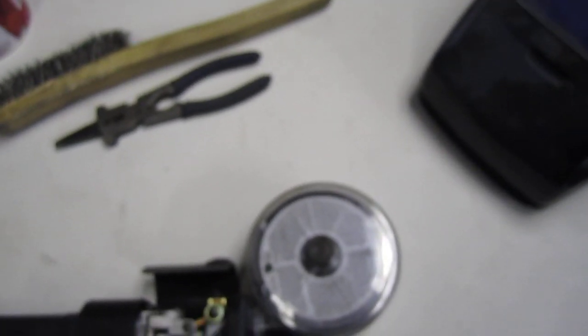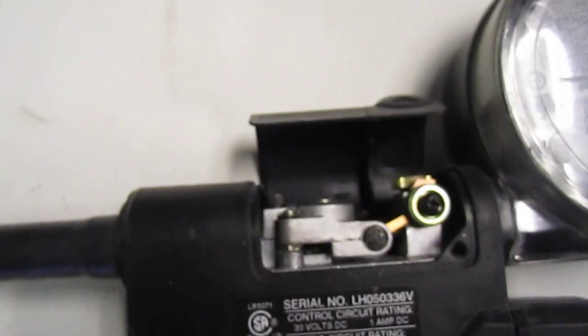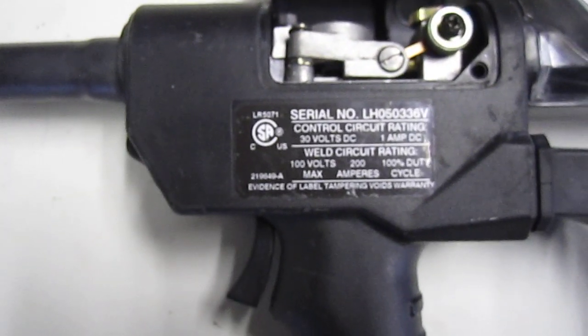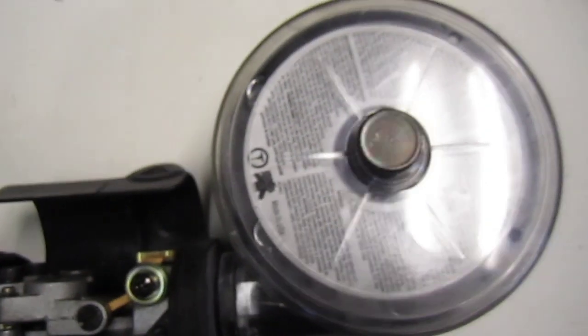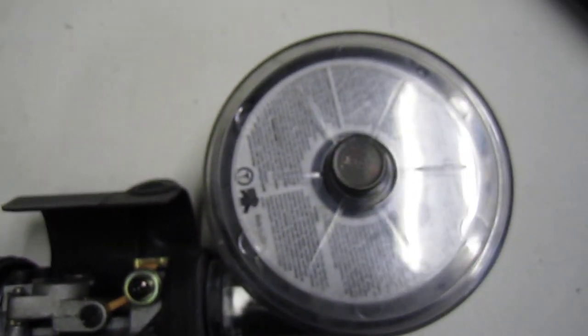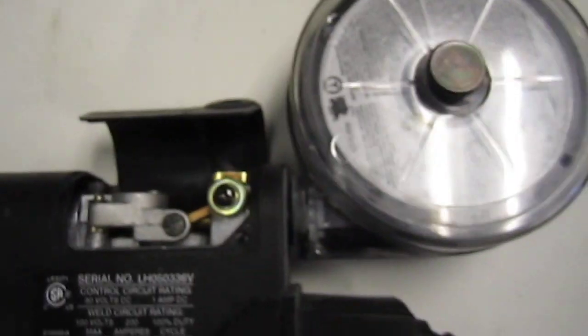Hey YouTubers, MT Central here. I'm going to make a video showing you how to set up a spool gun correctly. I've got a 30A Miller spool gun here and I'm going to show you how to set it up for welding aluminum, because I've looked around on YouTube and haven't seen any videos showing the proper setup. Half of your problems start with the setup of your wire.